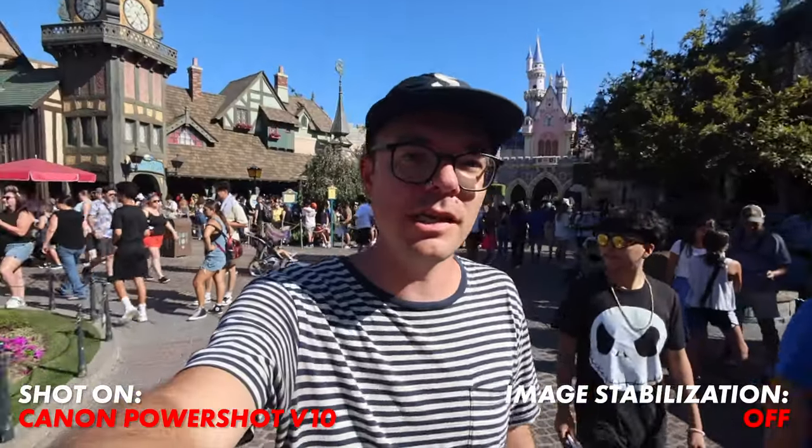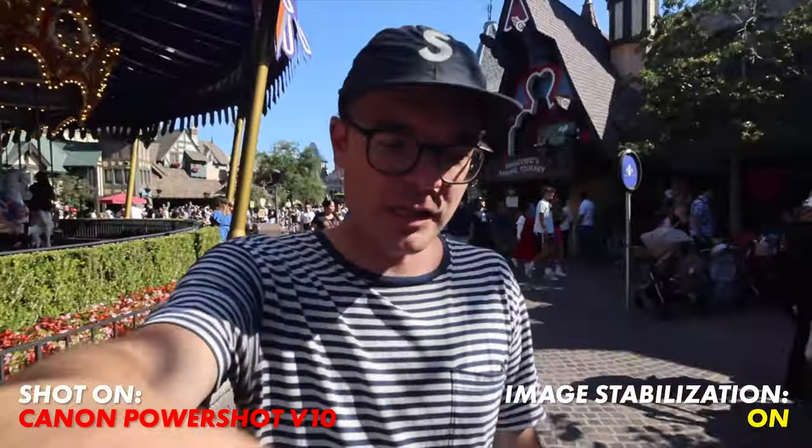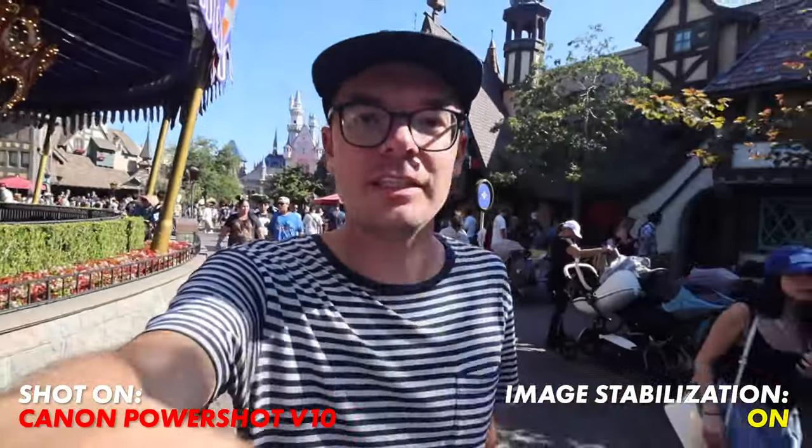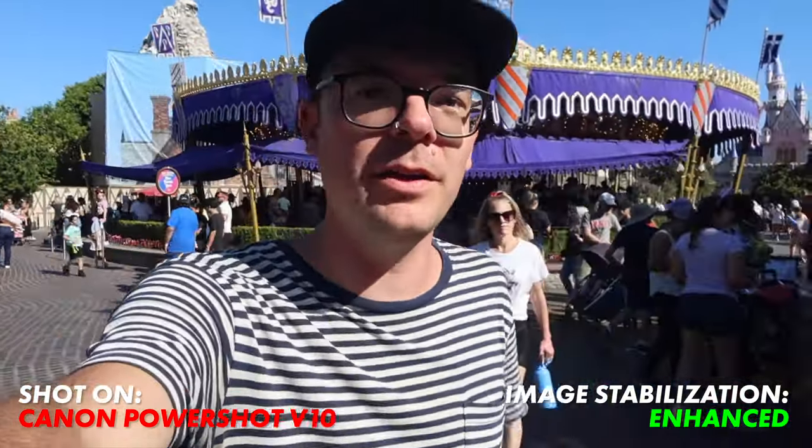This is what the camera looks like with image stabilization off — just regular walking. Here it is with image stabilization on; it looks like it crops in just a little bit. And this is with enhanced turned on — you can see it's cropped in quite a significant amount.